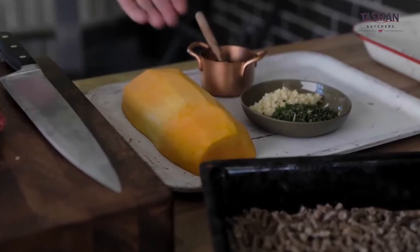All I'm going to do is put salt and pepper on it. To accompany it, we've done a Hasselback pumpkin with chives, garlic, rosemary, and parsley, along with a bit of olive oil.